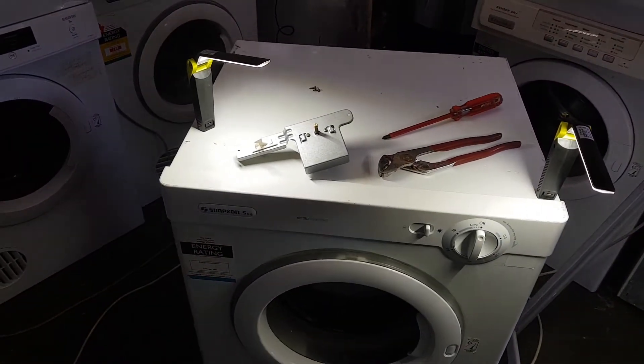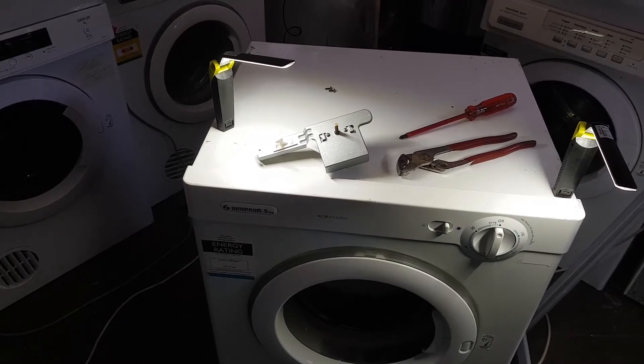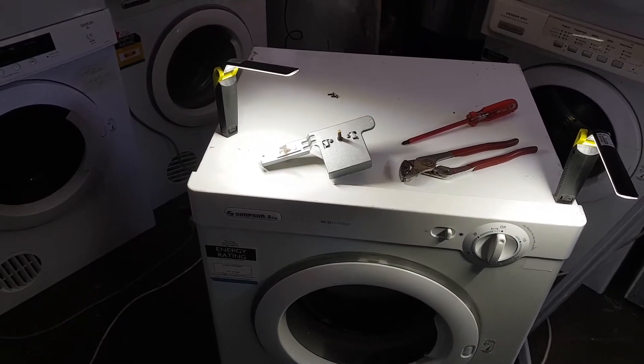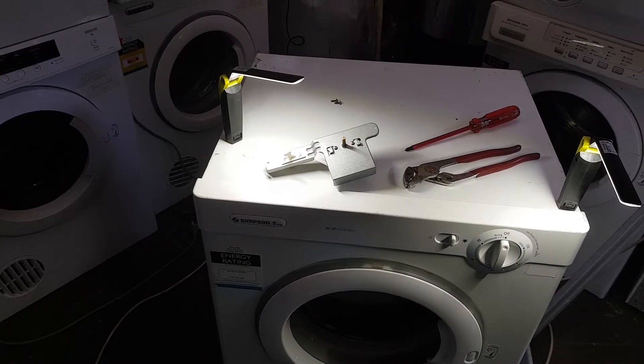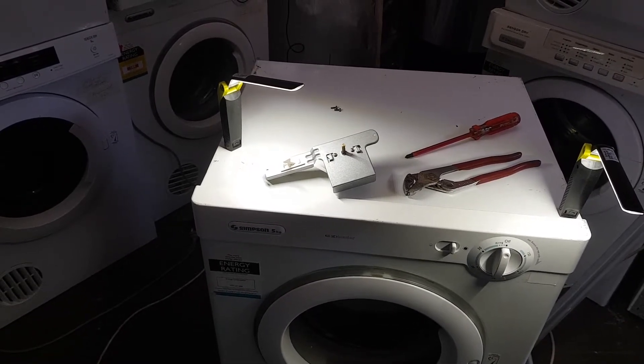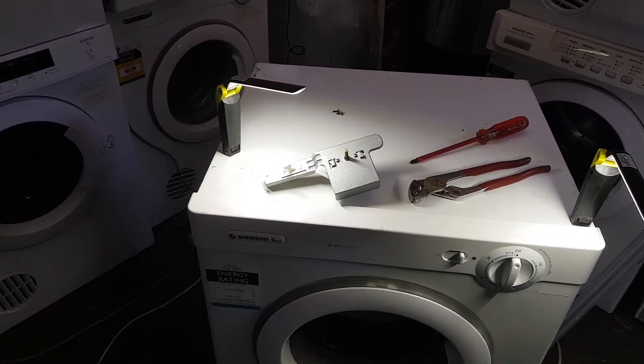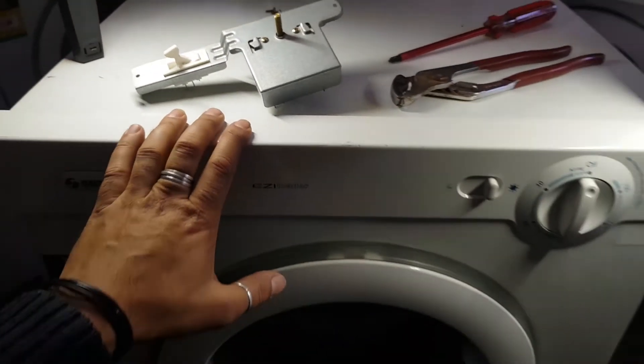I've never done the manual timer, and probably one of the reasons is that manual timers don't really break down that often. But I've noticed just recently that I've seen more and more breaking down, and that's because these machines are getting a lot older, so you have to kind of expect that.